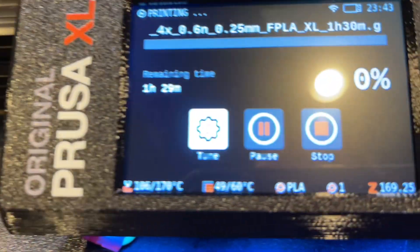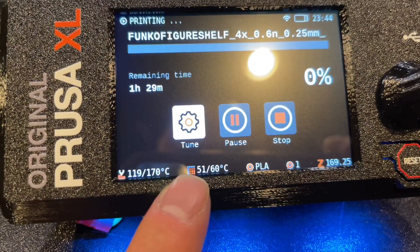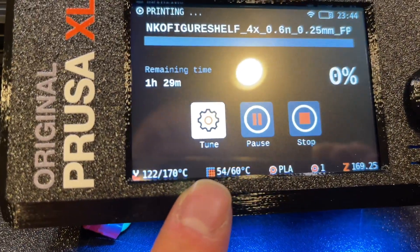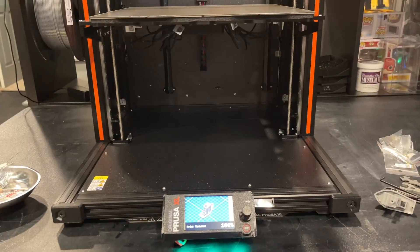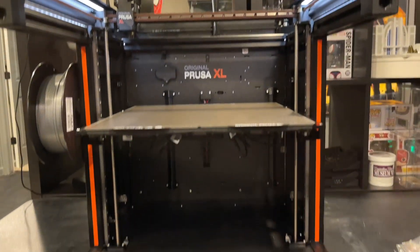One thing I just noticed is that it's showing you where it's going to heat the bed. Right there it shows which sections of the bed it's going to heat — that's pretty cool. So that's my Prusa XL. Let me know if you have any questions or want to see anything.